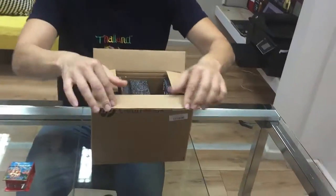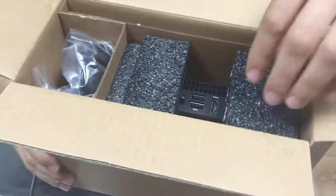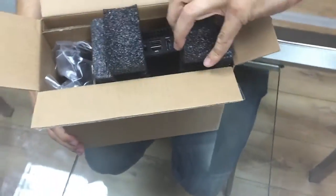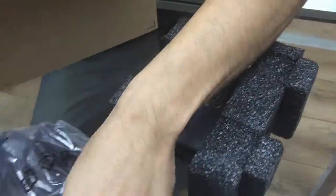Please come closer. So this is a Chromebox by HP. There are other types of Chromeboxes like the one from Acer. There's a Chromebox from Asus. But this one is HP. And this is what it comes with.